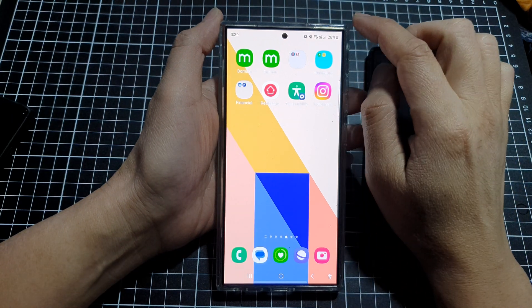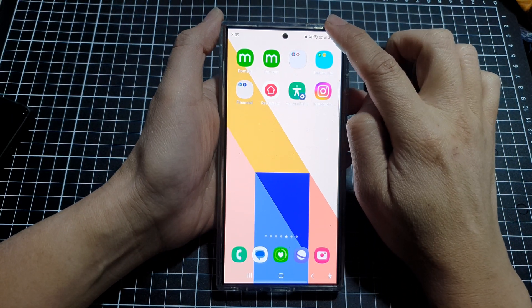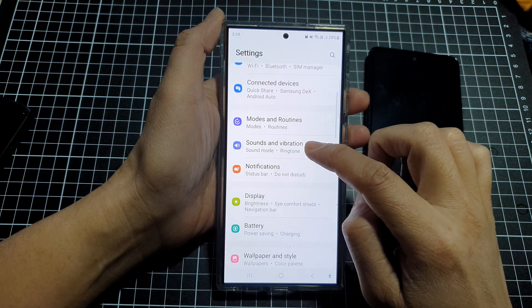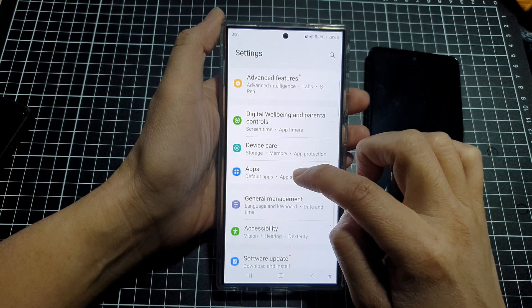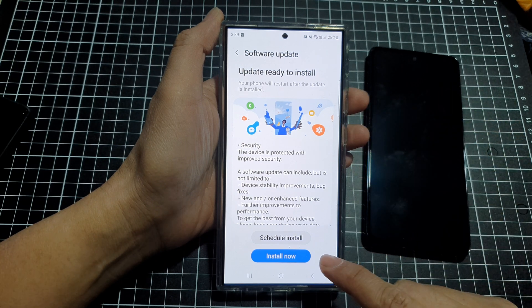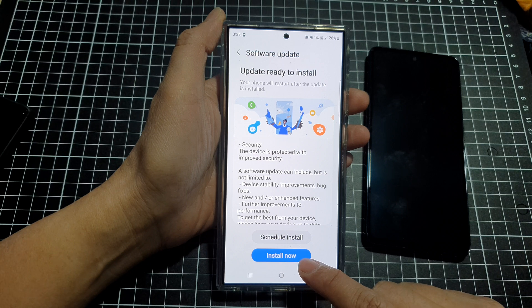If it still does not work, you may need to update your software. Swipe down at the top, tap the settings icon, scroll down and tap on Software Update, then tap Download and Install. If a newer version is available, download it and tap Install Now.